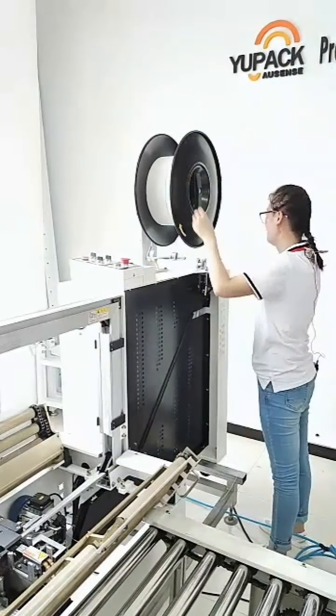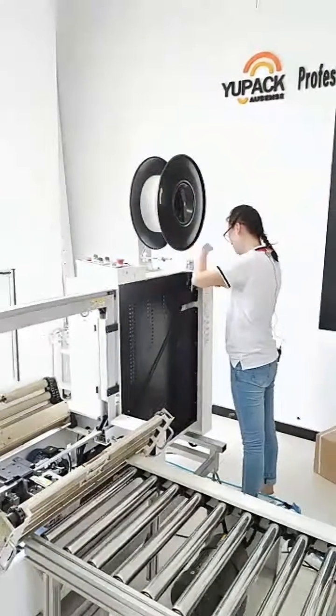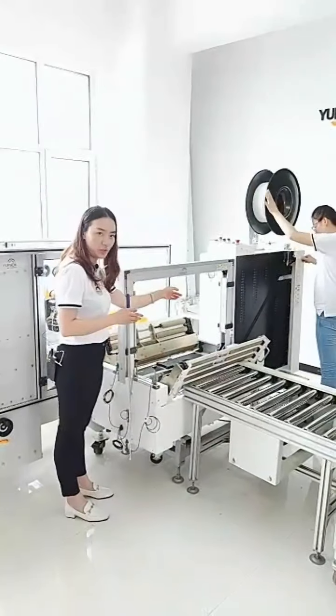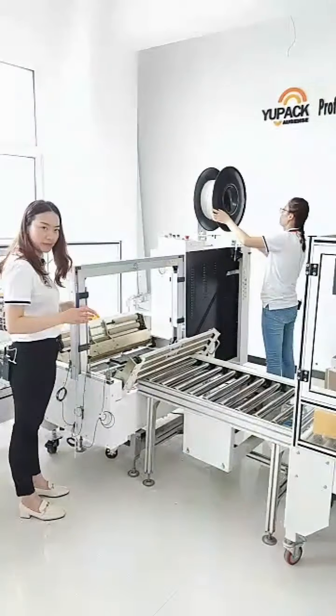This tape stays hot in storage. Once you finish a shift, you must return all the tape from the storage to ensure better strapping performance.